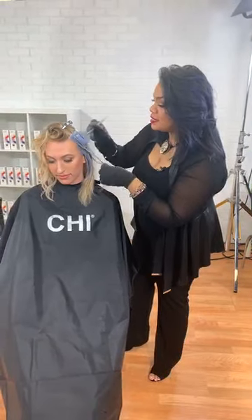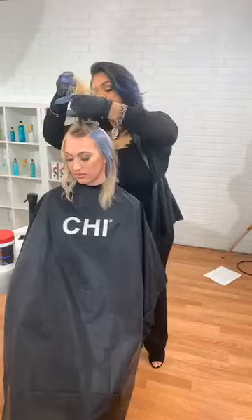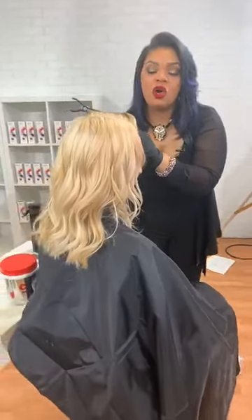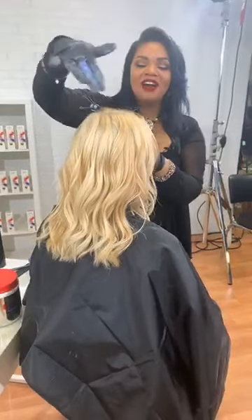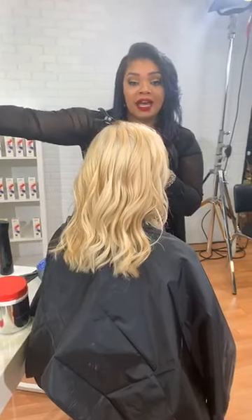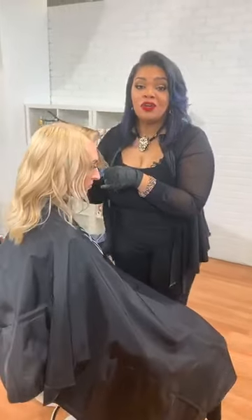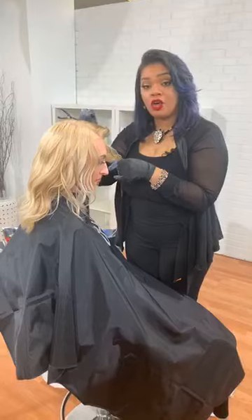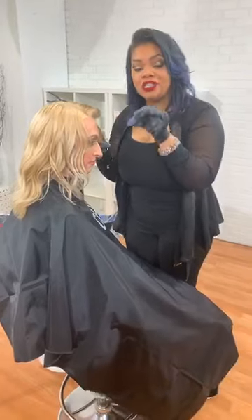I did want to go ahead and show you guys what we did and what we're going to get at the end. So we're able to get her to these tones, lifted, deposited, and toned all with the Chi Blondest Blonde. I know that as stylists we rely so heavily on our toners, but we achieved all of this without really having to tone. The cool down technique with the infrared and the aquamarine is going to help you get these nice tones and tone out that brassiness.